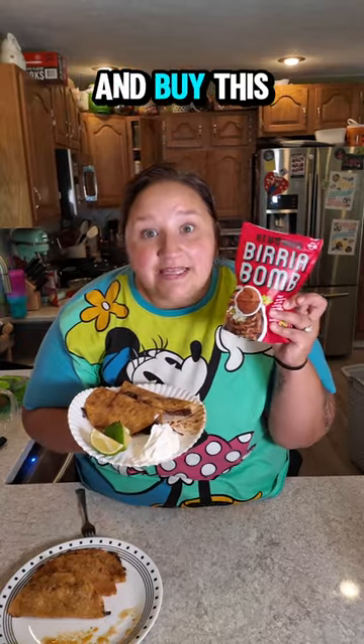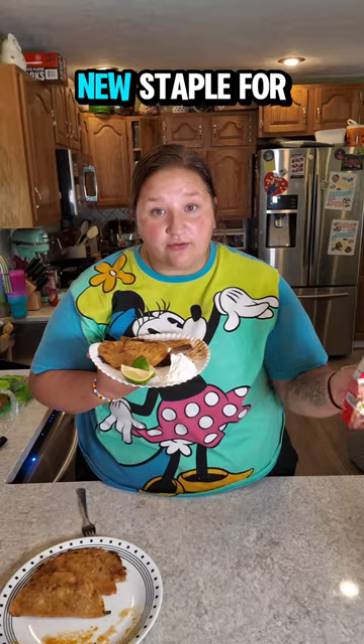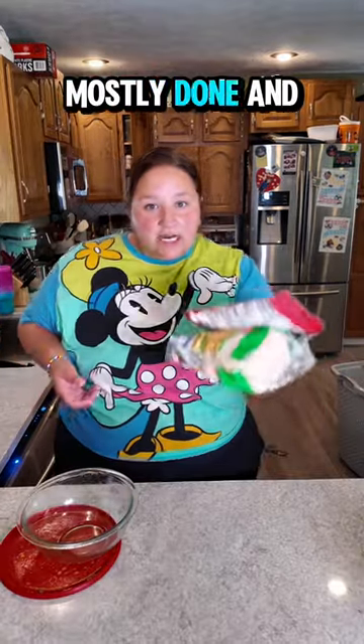Make this and buy this. It is delicious. I'm not joking. This is a new staple for us. Dishes are mostly done and I am sufficiently sweaty. Let's make dinner.